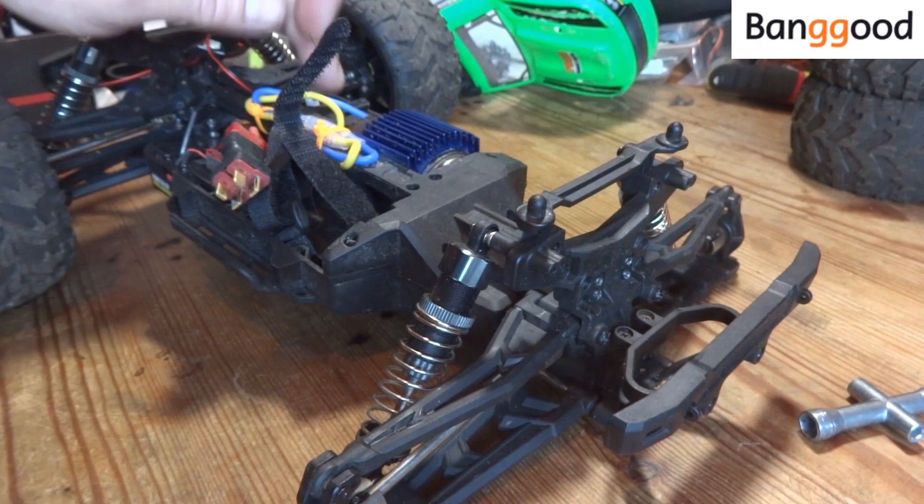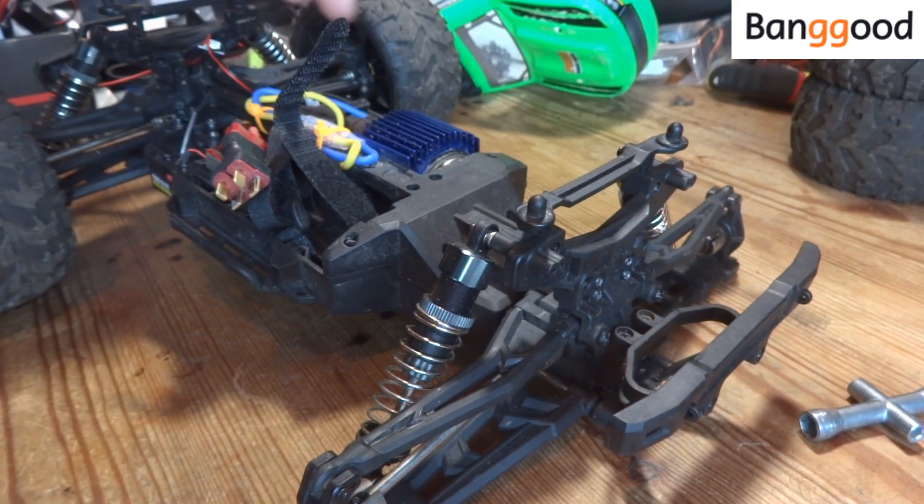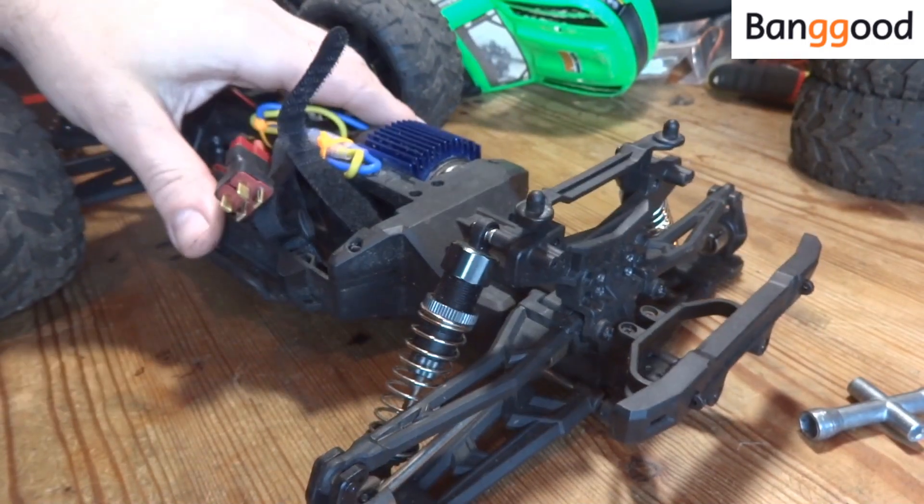I'm debating whether to leave the stock servo in place, because there's actually nothing wrong with it. Mind you, there's nothing wrong with the motor and ESC either, but I'm replacing those. I'll decide in a bit whether I want to replace it with the new servo they've given me. Less talking, more action.